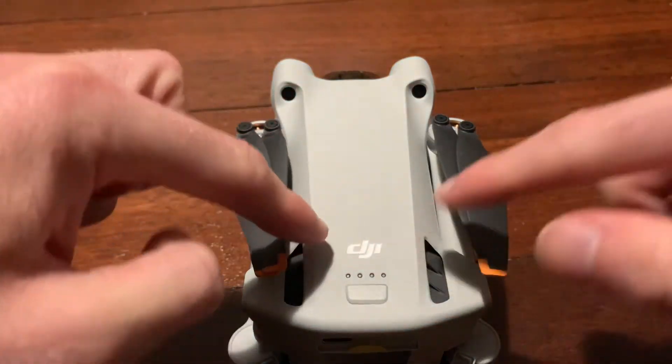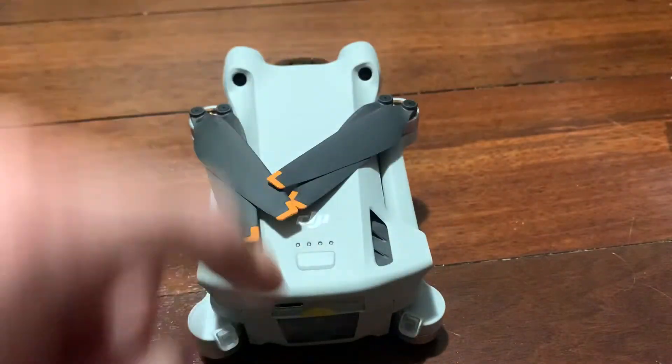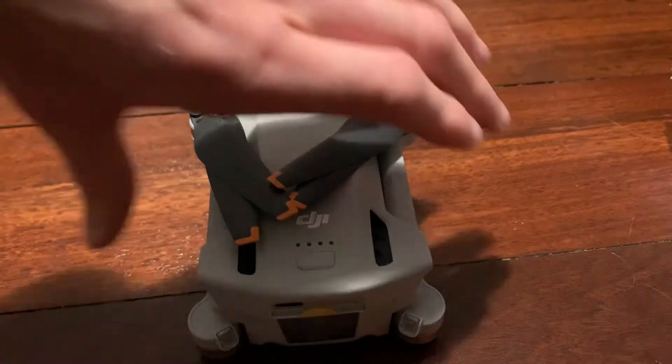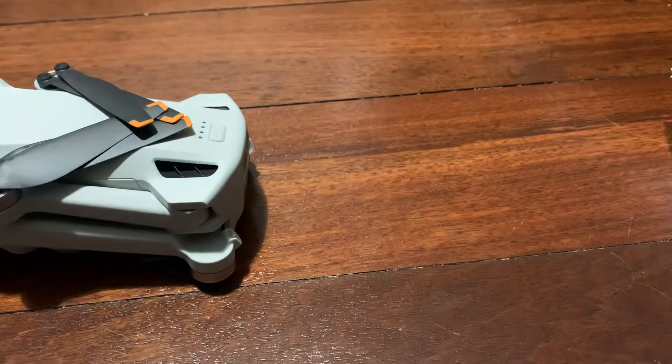If we flip it to the bottom, there's your bottom sensors as well, there's your gimbal — you can kind of see it in there. The propellers look a little different. Also, I noticed that with the Mini 2 the power button would be on the bottom, but now they've changed it to being on the top, which is so much better.